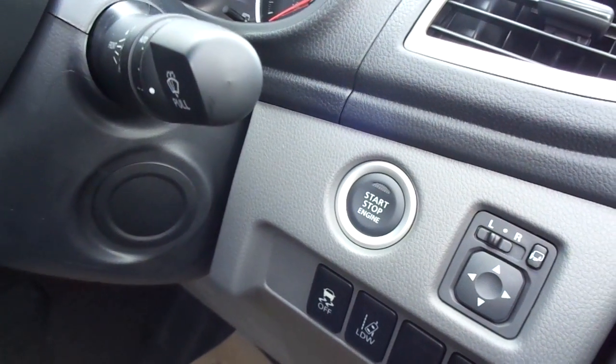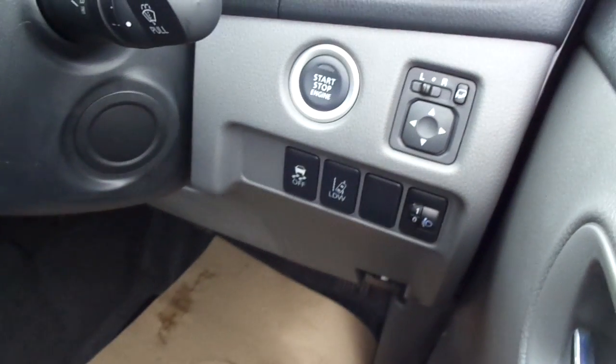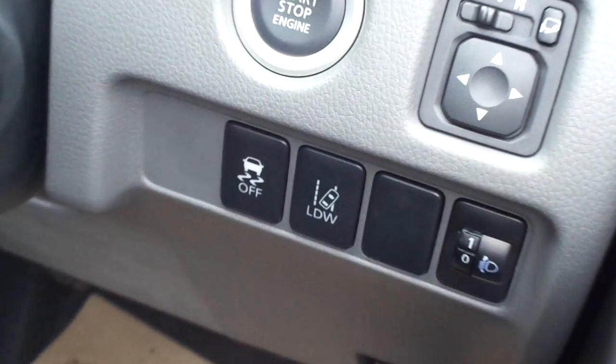It even features lane departure warning, which is situated just down here, along with all-round electric windows and power mirrors.